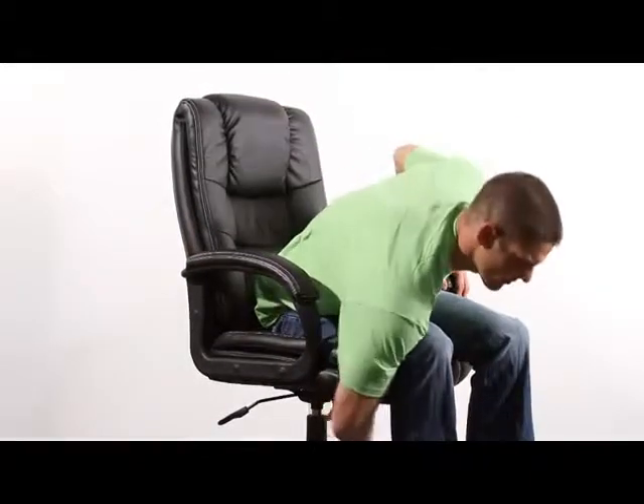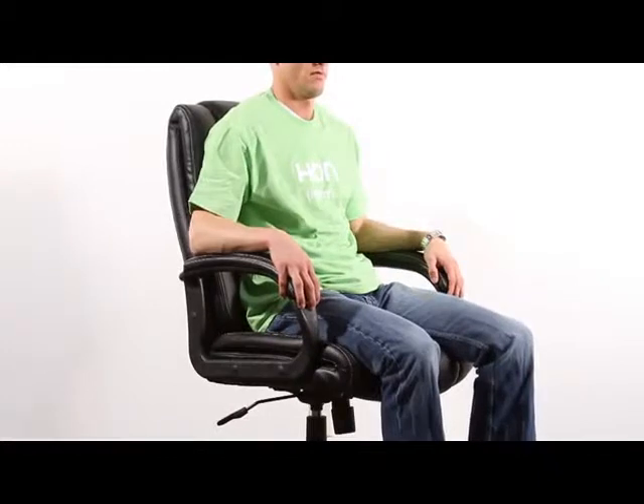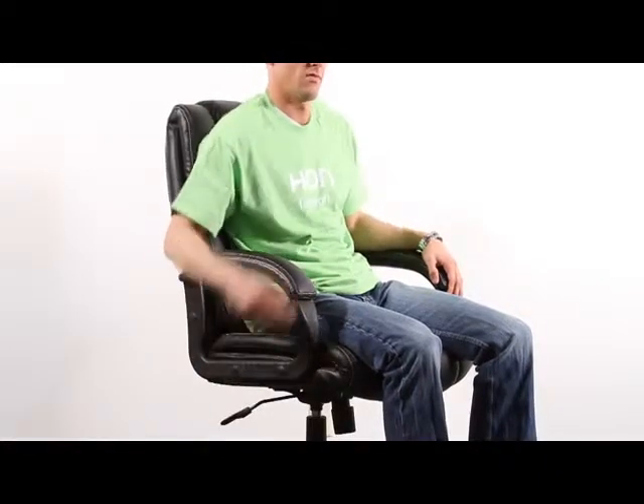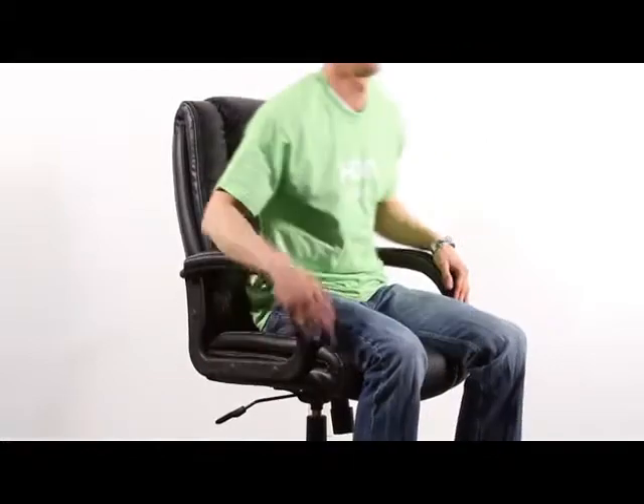The tilt feature can be tightened or loosened to accommodate users of all different sizes, and it can also be locked in place to maintain a straight posture. This chair has a pneumatic seat height adjustment, so anybody can sit in it and be comfortable, no matter how tall they are.